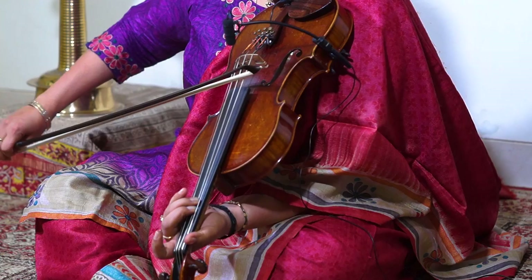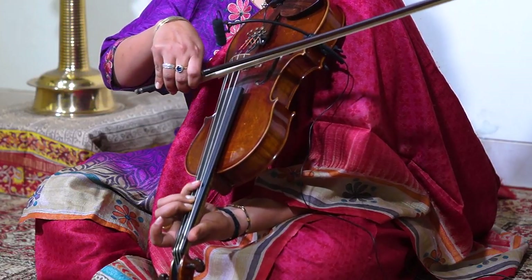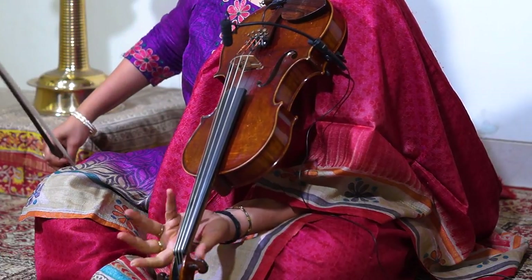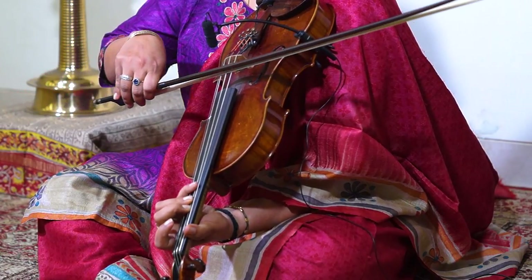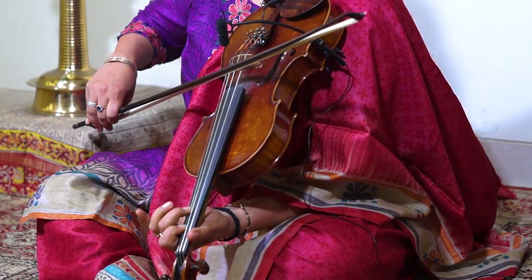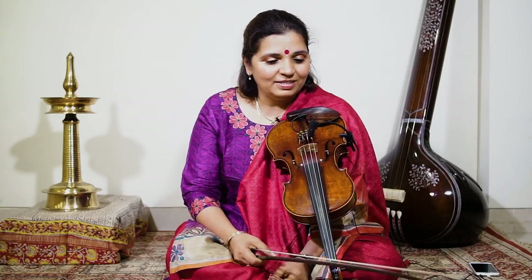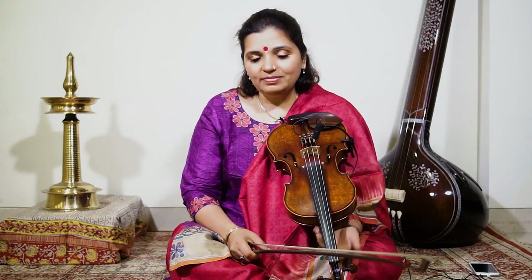So now eight in a bow, then sixteen. You can do anything you want — sixteen, thirty-two — but it all has to be even. You double up.